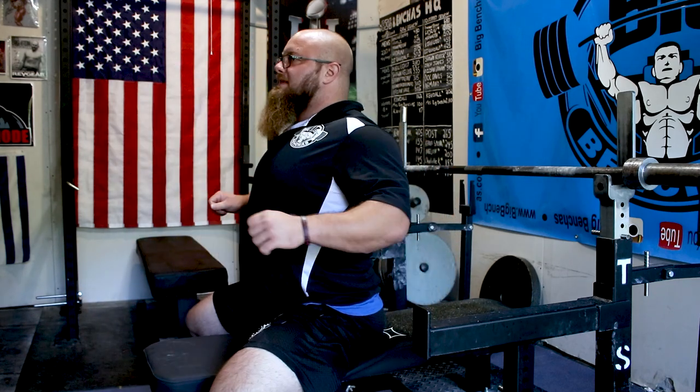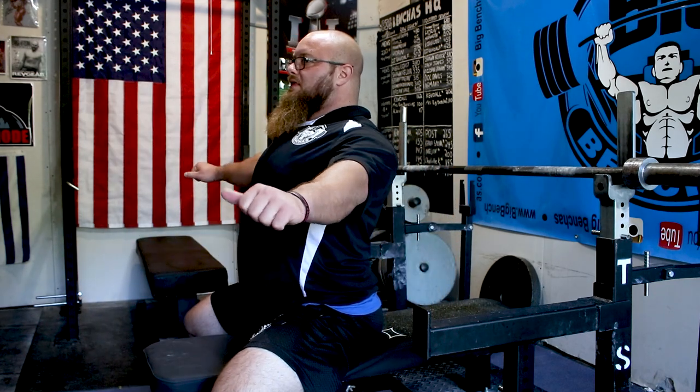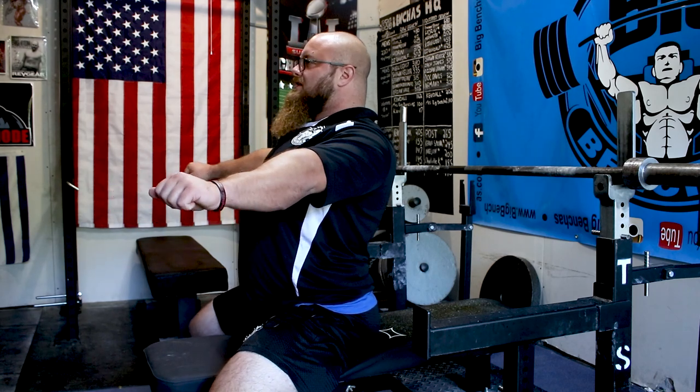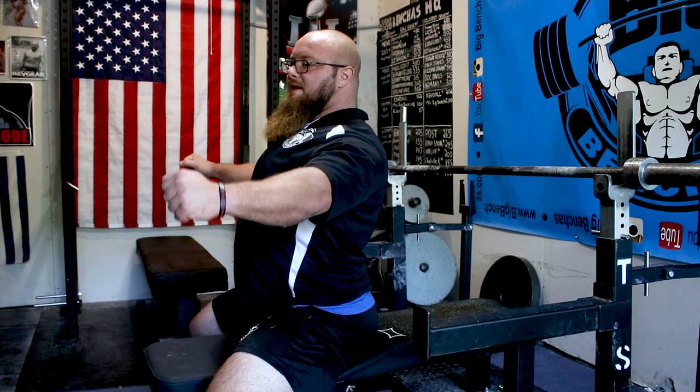I'm going to show you the path you need to take to actually get stronger there, but it's going to take some time. So one thing is back tightness — the ability to lock down your shoulder blades. We get that pinch on the bench and then we lock down. That retraction and that lock down, and bending the bar locks me up all the way here.